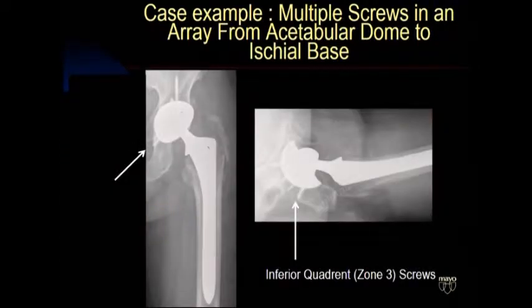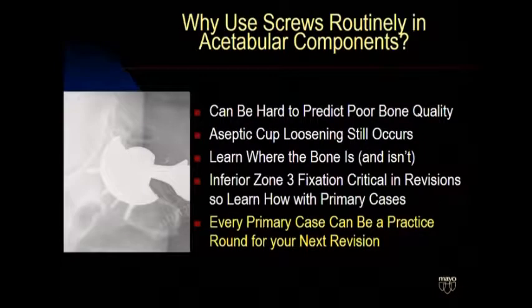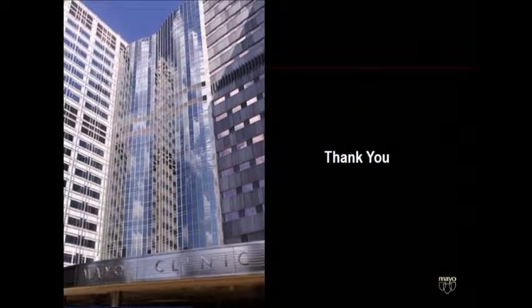This shows how to do that. You want a cross-table lateral that looks like this, with an array of screws down to the inferior aspect of the cup, so you have optimized fixation and minimized the chance of loosening. It works in our clinical series — no aseptic loosening in a large series of both primary and revision cases. Every practice case can be a practice round for your next revision. So get out there and hit a bucket of balls before you go out on the course. Thanks very much.